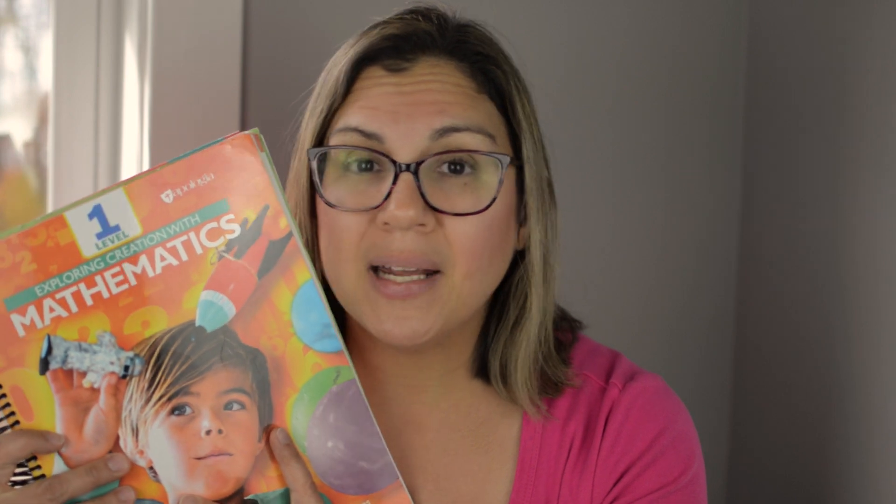Those are the reasons why I'm loving Apologia's Level 1 Exploring Creation Mathematics. When we finish Level 1 we're going to start Level 2 — I already know I'm going to continue with Apologia math, we are loving it. If you're looking for a math curriculum for young kids who are good at math and you want to give them a bit of a challenge with short lessons and hands-on activities, I think this will be a great fit. Hope this video was helpful — if you want to see a walkthrough, comment below, and I'll see you in my next video!